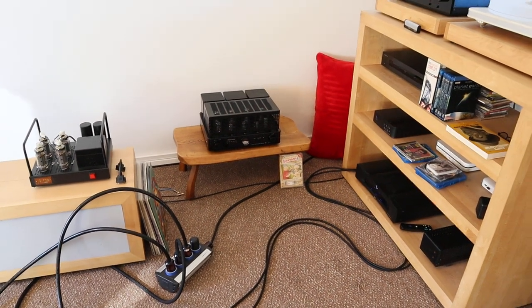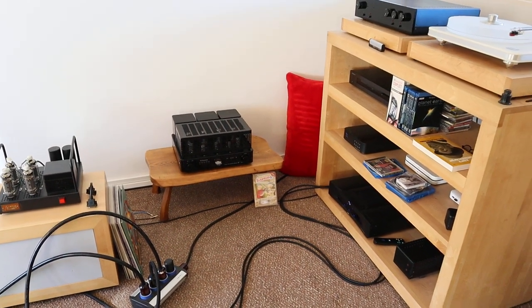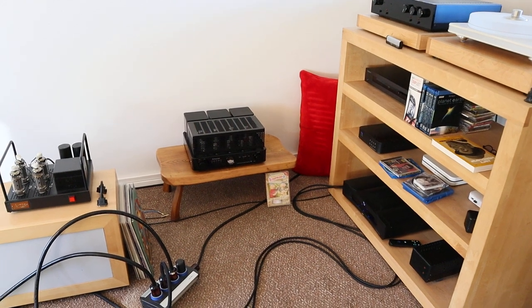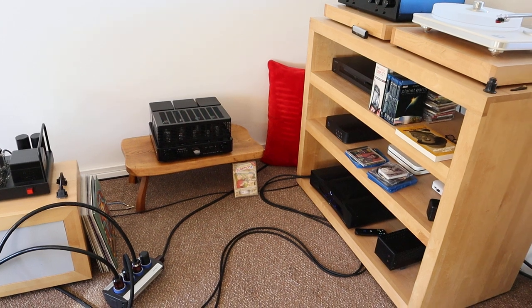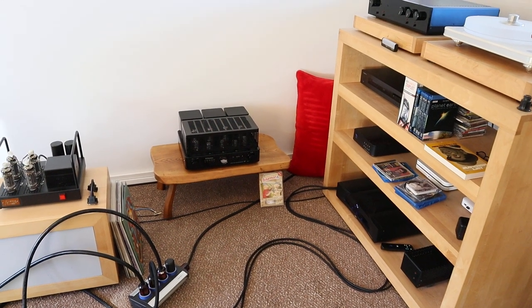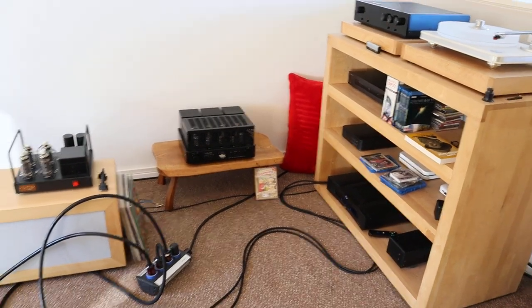So to pick out this one — boogie factor for me means if the system wants you to get up and dance, gives you that feeling of tapping your feet as soon as the music starts.